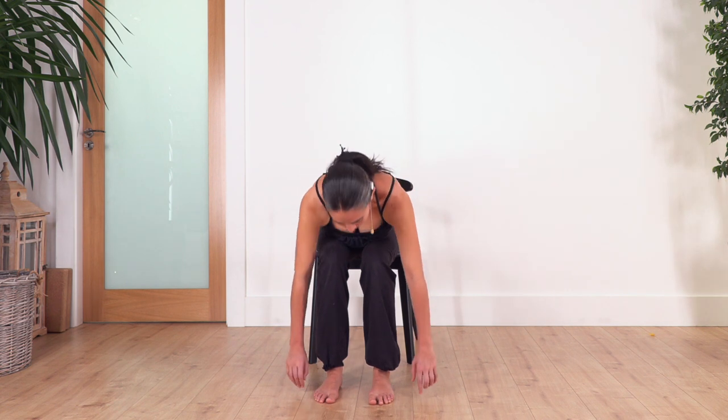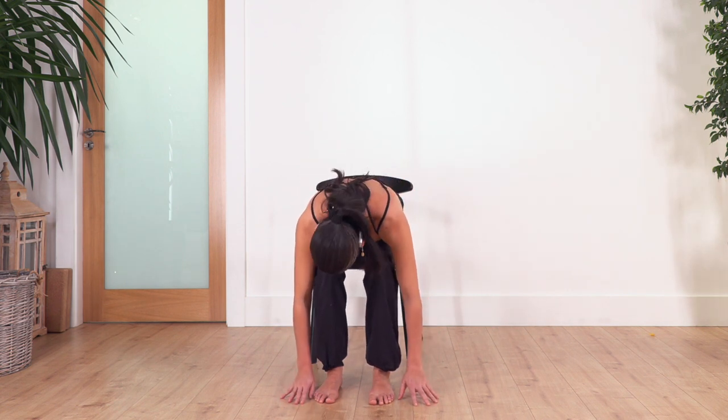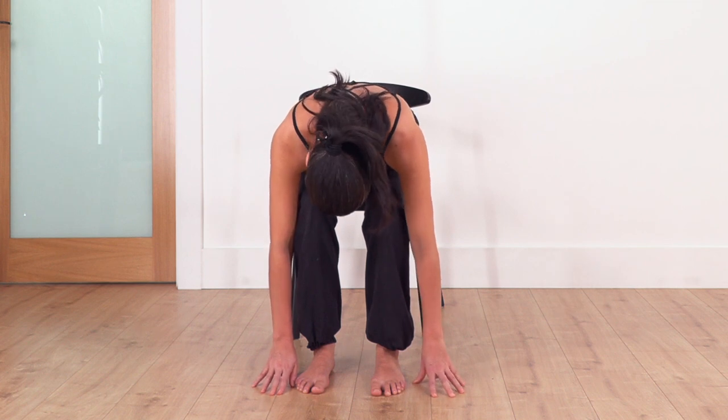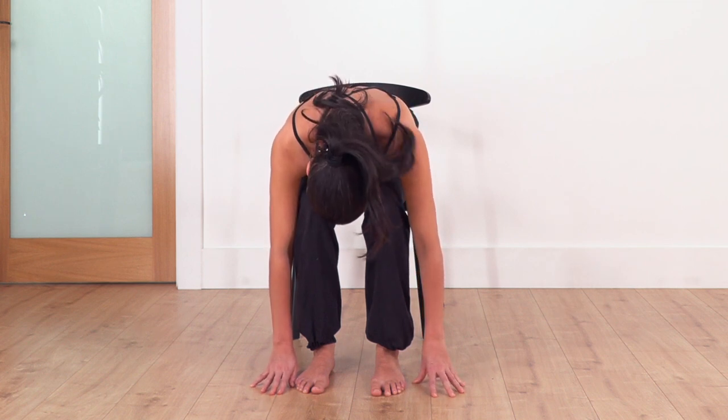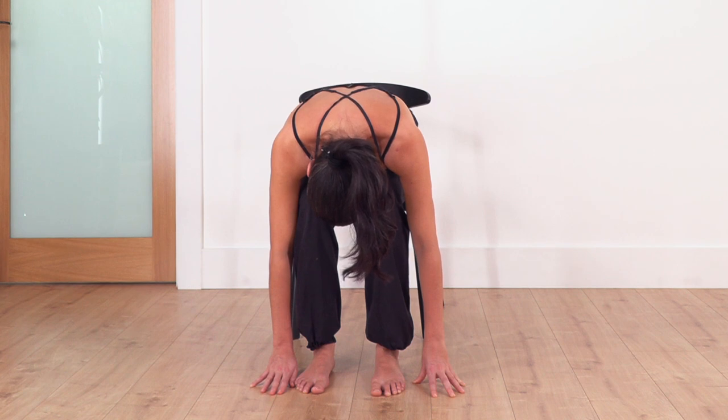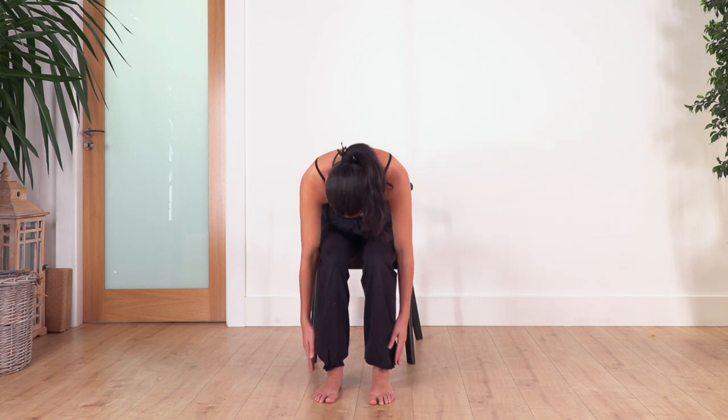We lean forward all the way, this time with the legs bent — let the head drop. Hold for four. Move chin to chest if possible. Let's go for three, two, and just one more. Inhale and exhale, raise your torso.